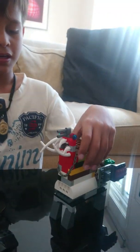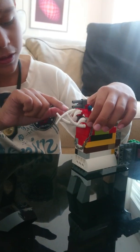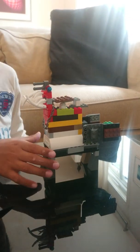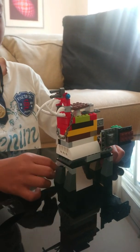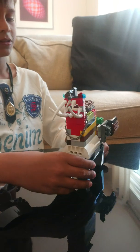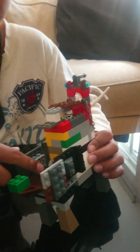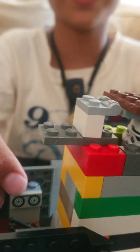Let's count the teeth — how many teeth: 1, 2, 3, 4, 5, 6, 7, 8, 9 — nine teeth! That's a lot. It also has four legs, a computer to control it, and here is something to play music.